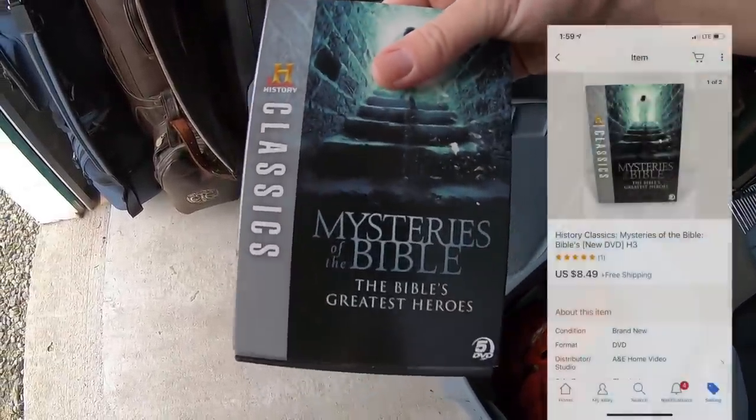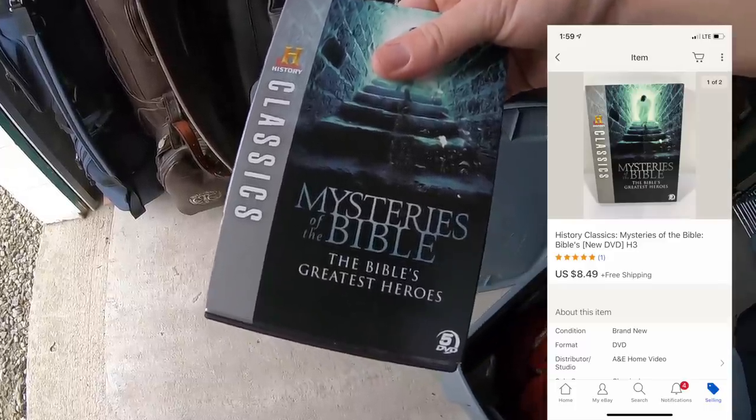Next thing I'm pulling is a History Classics: Mysteries of the Bible DVD, sold for $8.49, also going to James with the other items pulled earlier.